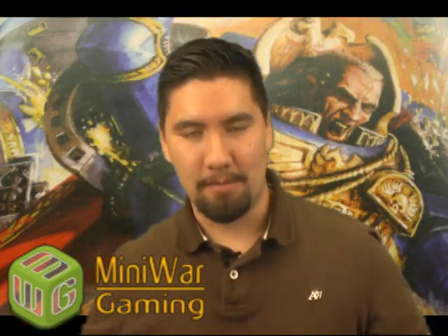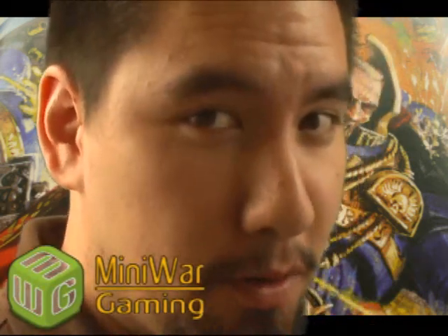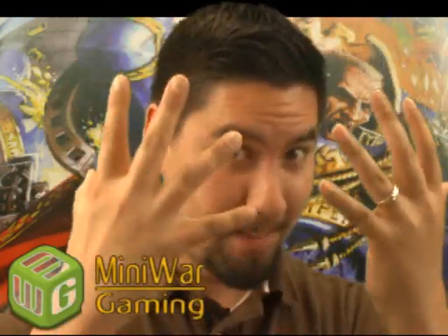Who wouldn't want those in your army? So that's it, ladies and gentlemen. Mini Wargaming's Guide to Painting Miniatures, Volume 1. You know there's more volumes coming. Get your hands on this first one. You will not regret it. And happy Wargaming.